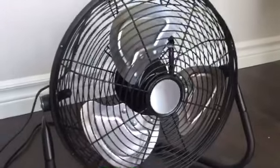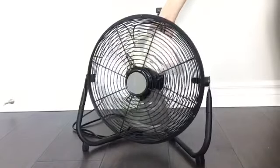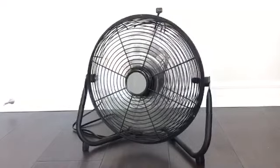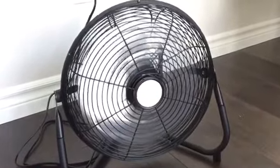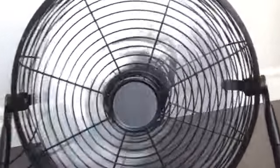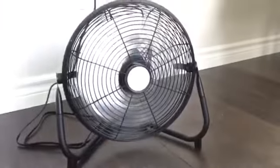I'll get this set up and give it a demonstration. Let's start off with low. It's surprisingly quiet on low, but still moving a lot of air.